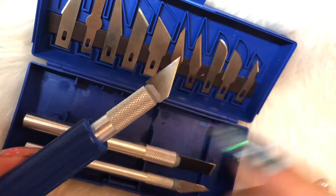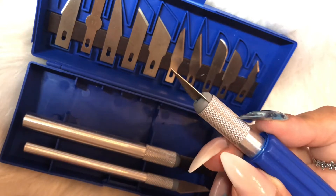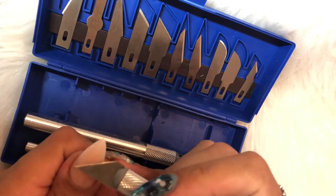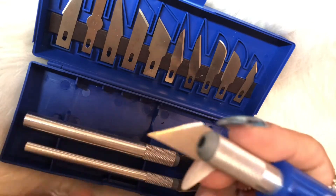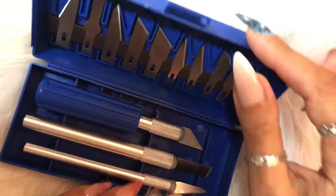They're not overly sharp, which is great. When I do acrylic cuts, I lay down a thin layer of acrylic to start with, and once that goes hard I do my cuts over the top so it protects the nail. I wanted something blunt but hard, so this worked out pretty well.